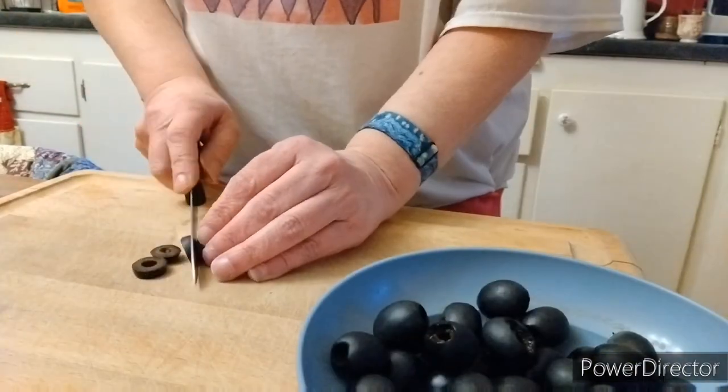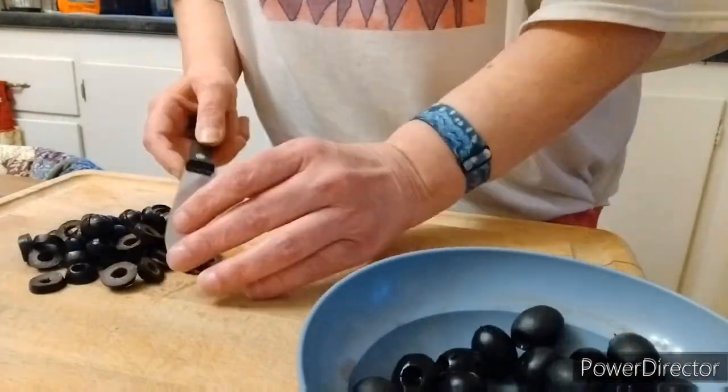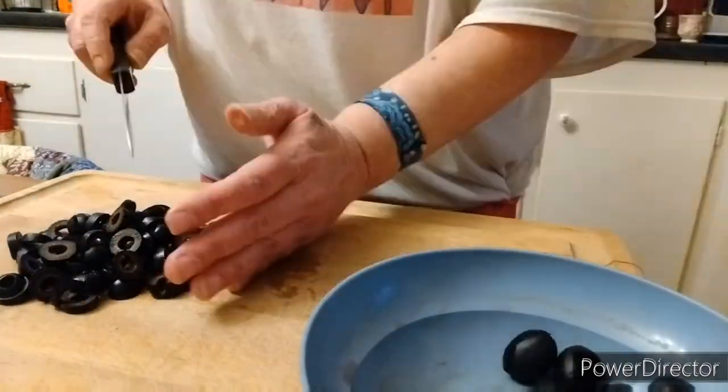Today I'm making my mom's famous taco salad. Let's start off by chopping up some black olives. Chop, chop, chop. It's always fun.